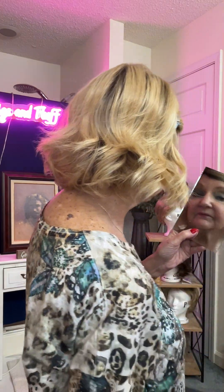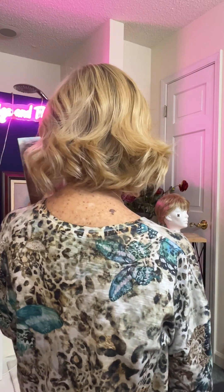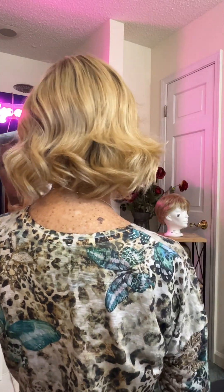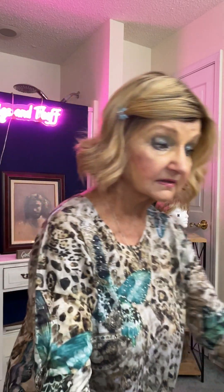So, here she is. She's really cute. She's got that same kind of look that the Landry does — that asymmetric kind of look that I really like. But she may need some bangs, and I don't know if I can do bangs in her. I'll have to think about it and see whether or not they would work. But there's the back of her, the front of her, the sides of her, and how she looks on me.